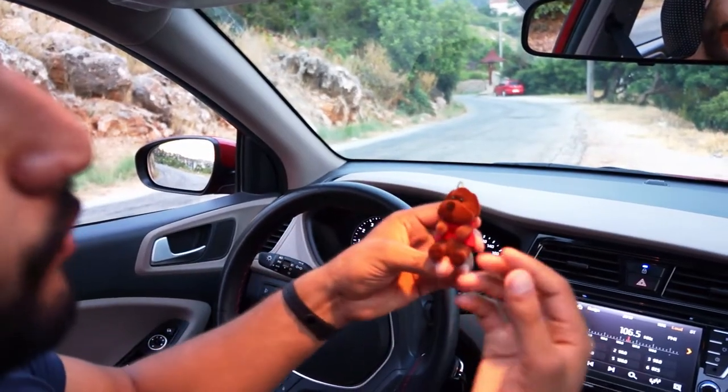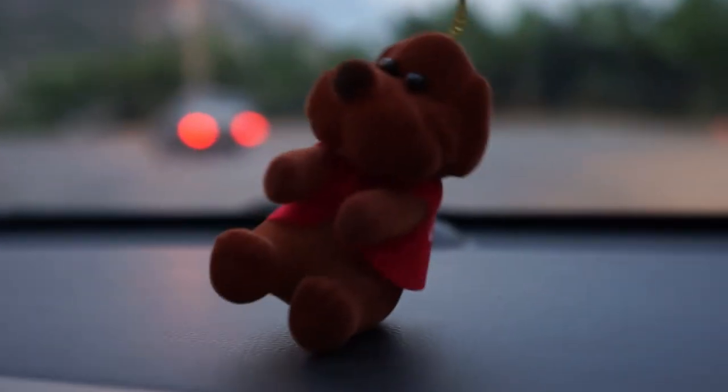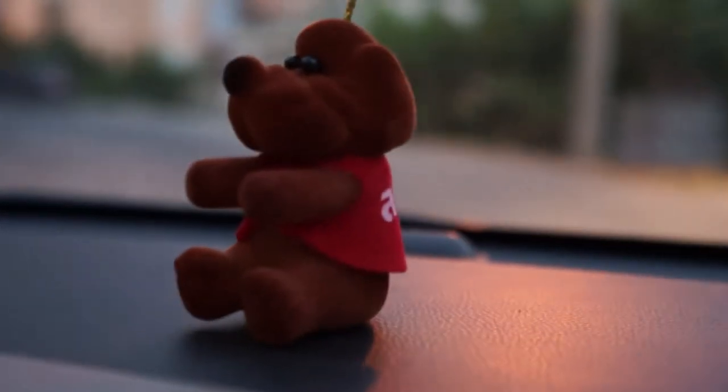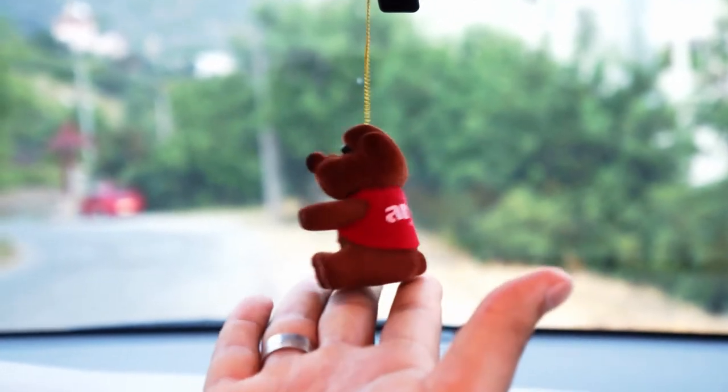Köpeğin çok güzel bir tasarım olarak oluşturulduğunu söyleyebilirim. Dilediğiniz yere yapıştırabilirsiniz; isterseniz aynanızın ortasına yapıştırın. Kokuyu araca taktığımızda gerçekten hoş bir görünüme sahip oluyor. Hem aksesuar olarak kullanabilirsiniz hem de güzel bir görünüm elde etmiş olacaksınız.